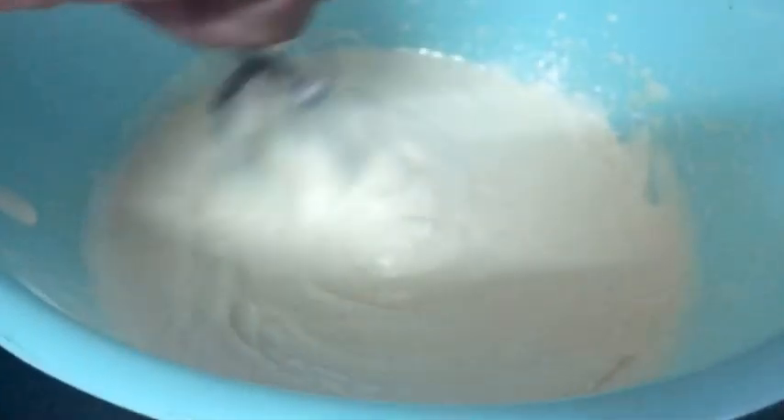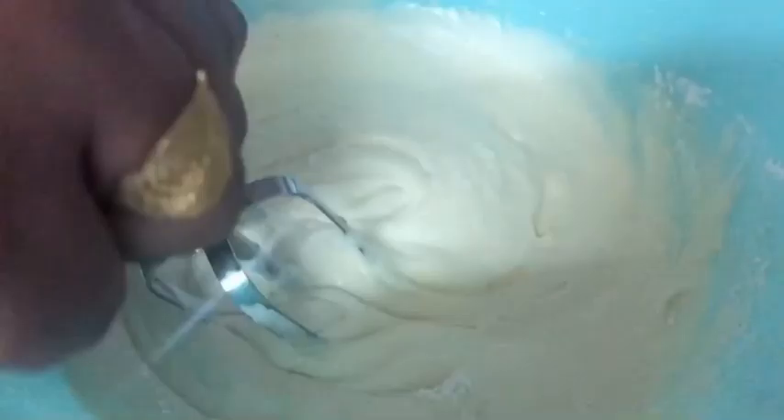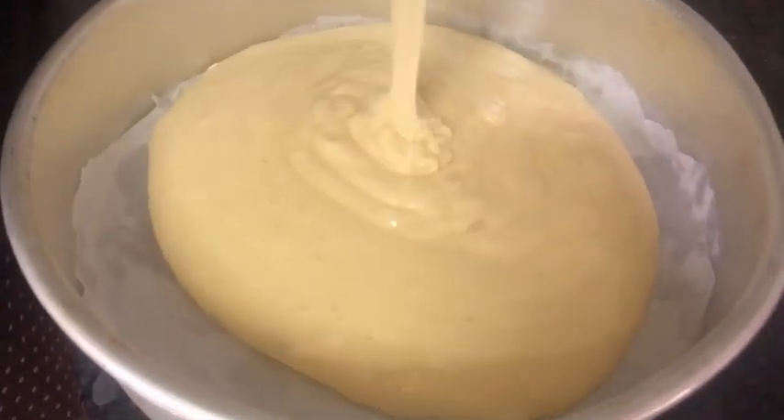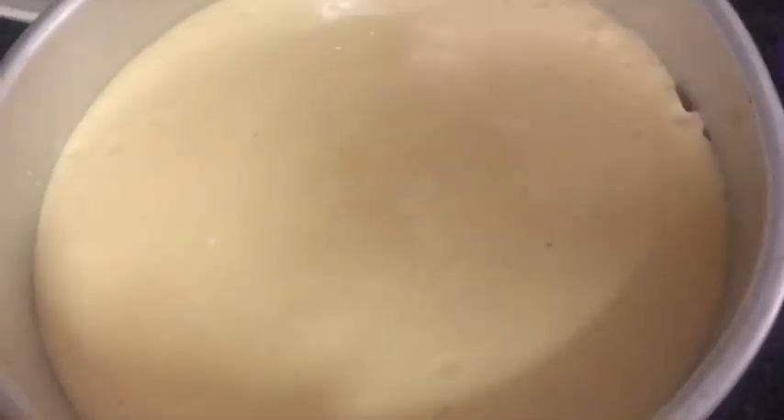When the cake is ready, I will cook it with a sponge. I will grease the cake with this batter. I will tap it to remove air bubbles. I will preheat it with a stand.